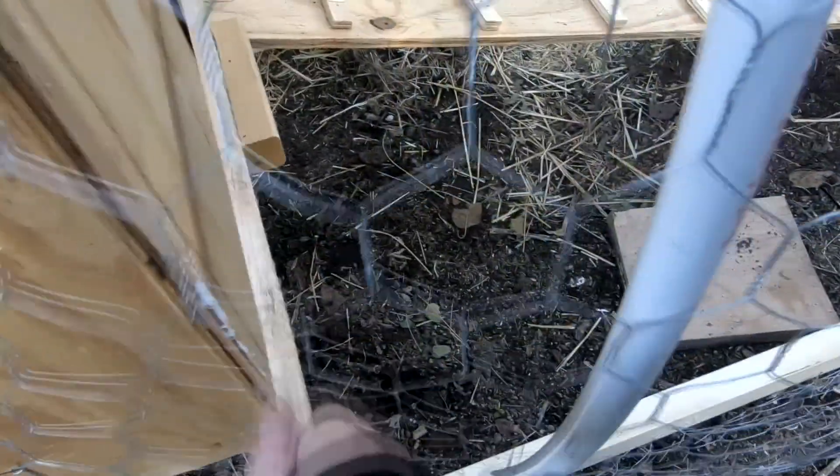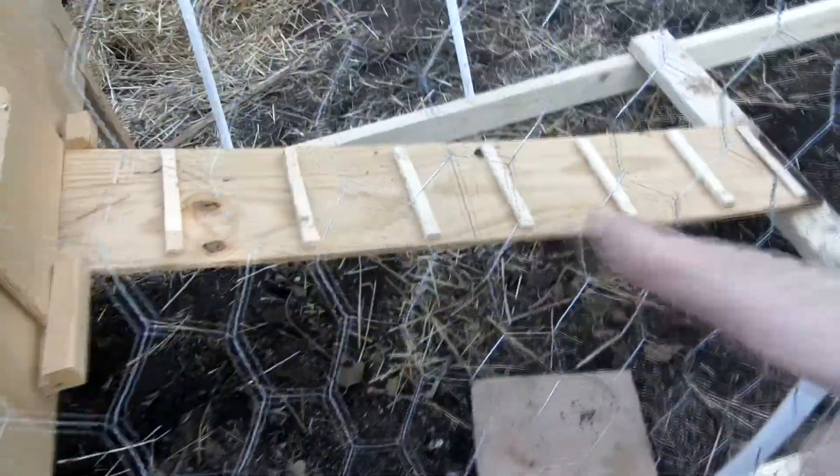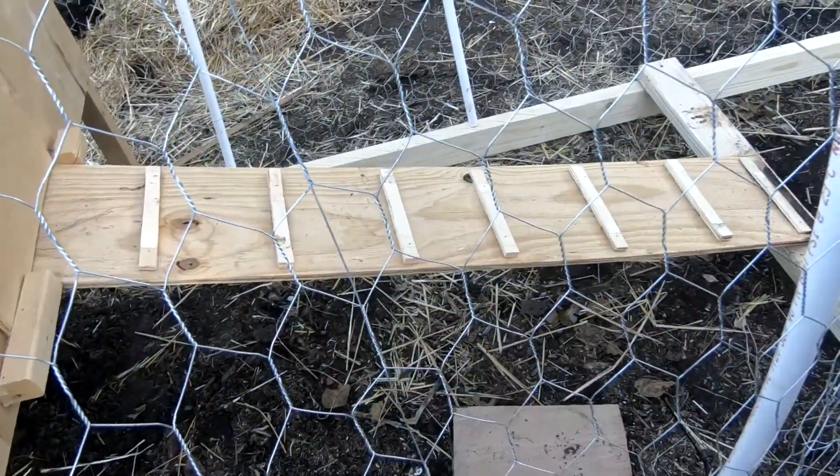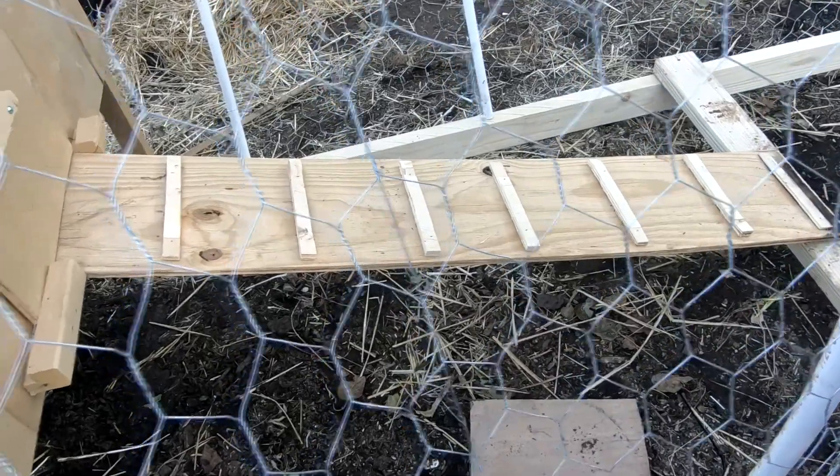Right here we put a little stick on the door, so all we have to do is just slide it open like this, and we wouldn't have to get in and out. We screwed the little gangplank thing down so it just moves with it. So this is our neat little plan — we did it, a mobile chicken coop.